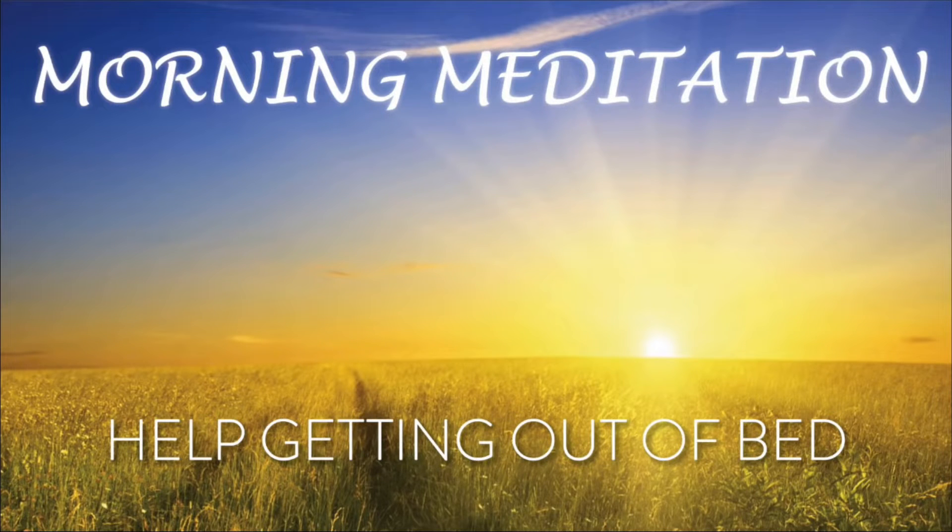What we're going to do is we're just going to open our eyes and start to blink. Just open them and close them. Open them and close them. Maybe roll them around. Look around your room, wherever you're sleeping. Now let's feel our toes. Let's start to wiggle our toes — up, down, and around. Maybe move your ankles.